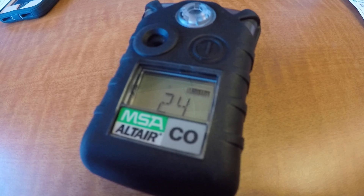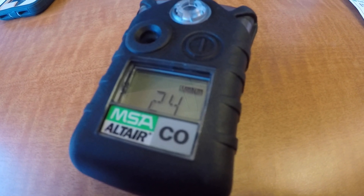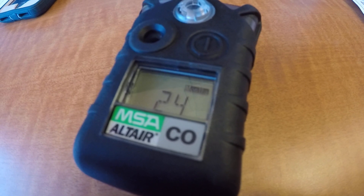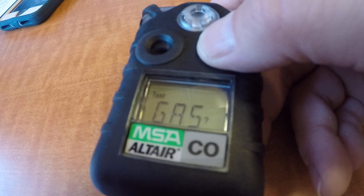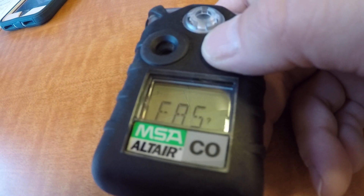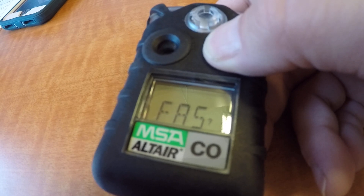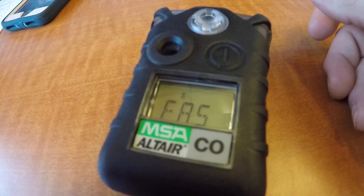Press the test button once and you're going to see the test gas or the question mark displayed, then press and hold the test button to enter calibration mode. Now that's if we want to do a fresh air setup — press the test button again, and now it's doing the fresh air setup.